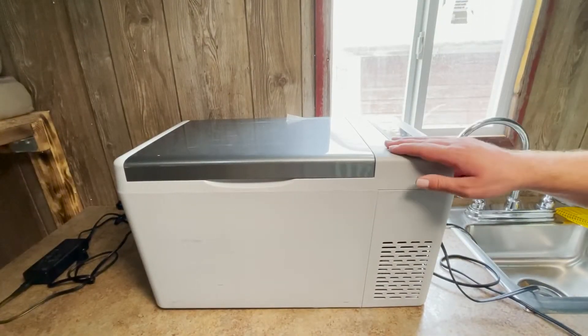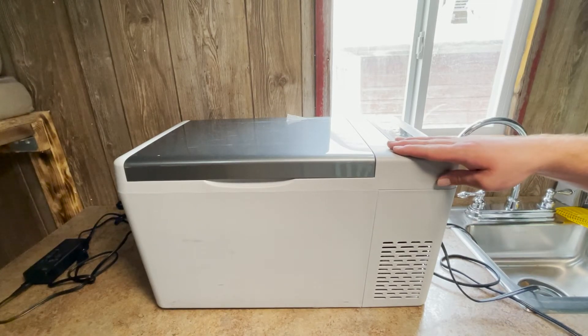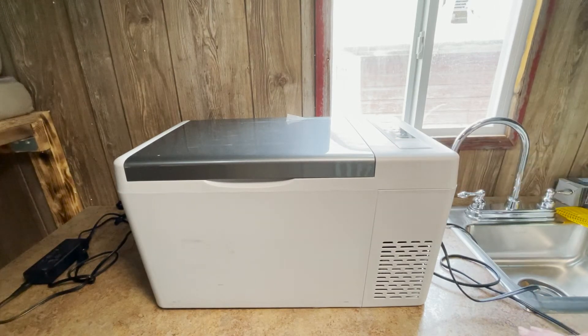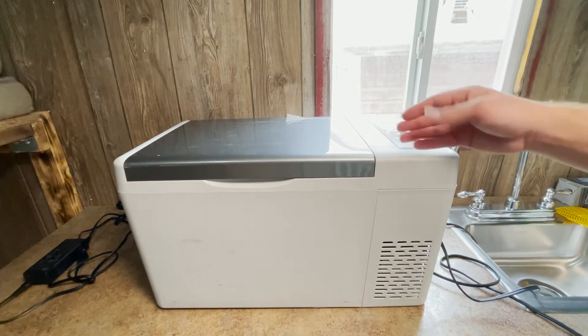This right here is the Bouge RV refrigerator slash freezer. This cooler is a 23-quart model and it retails on Amazon for about $279.99 at the time of this recording. Bouge RV also makes a slightly larger model at 30 quarts, which sits a little bit taller and is a little bit bigger.